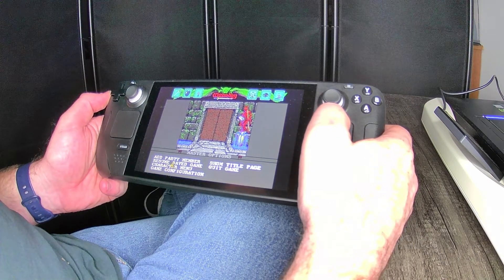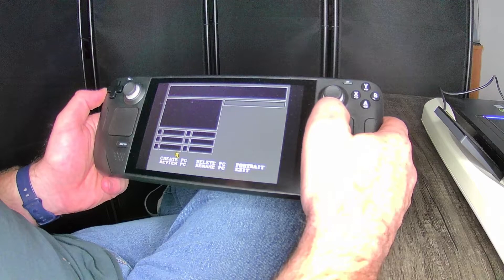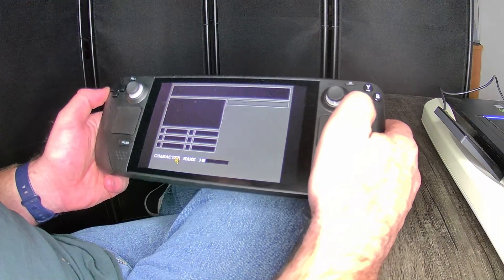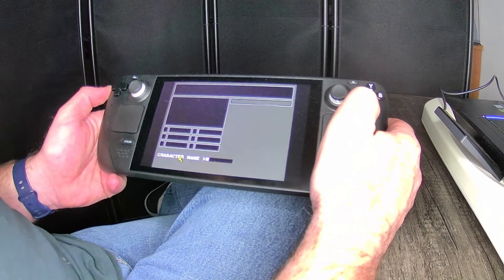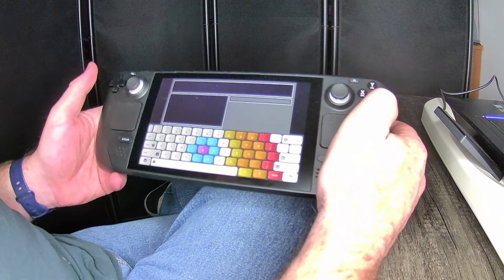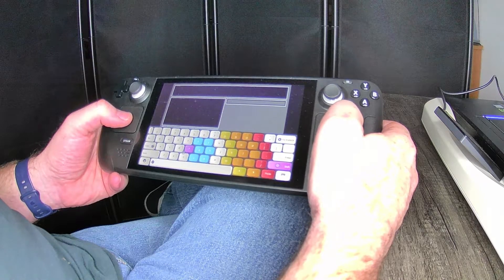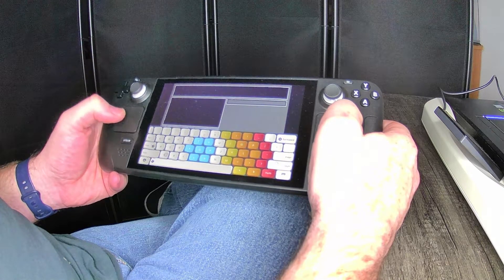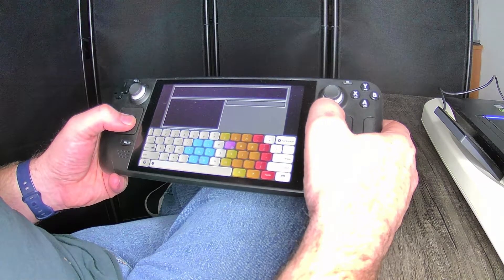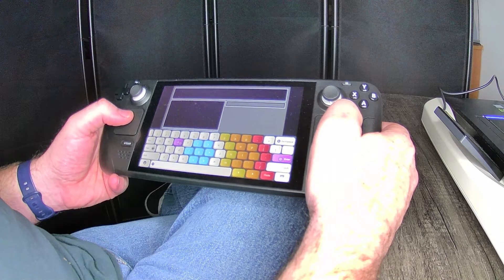I'm going to go into the character menu, where you create characters. I've played this game many hundreds of hours over the years. First thing it says is to enter a character name. I'll press Steam and X to pull up the keyboard — which is awesome. I'm still getting used to it. I can't see where I'm typing, but I'm just going to go with 'zombie' and press enter.